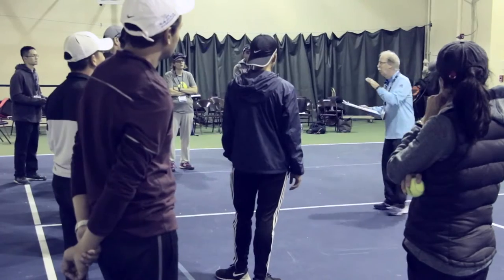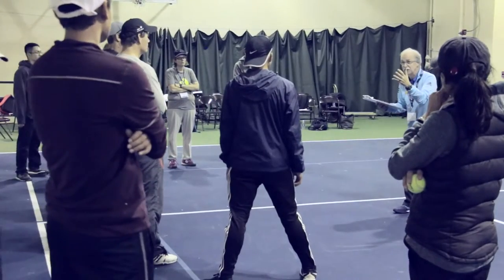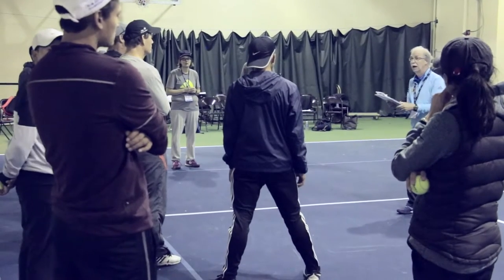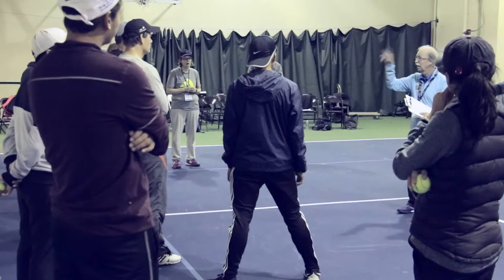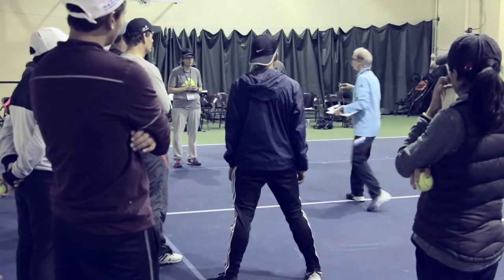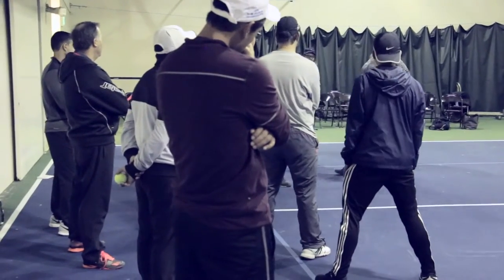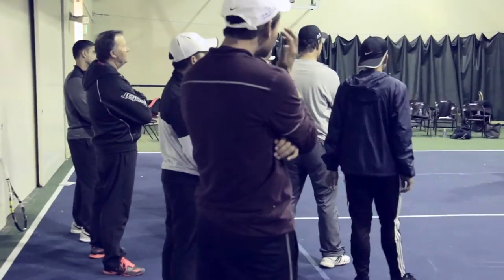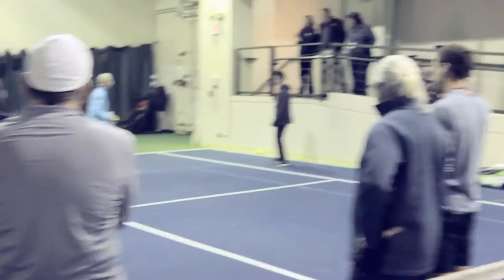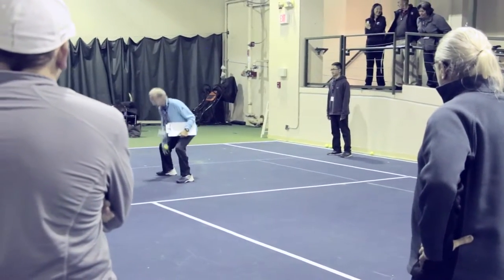If you can't track, you can't catch. We're going to teach how to track, how to catch, how to throw — underhand toss and overhand throw — with the mechanics. For tracking, Jason's my partner. I'm going to roll a ball using the wall and Jason's going to have to move sideways so the ball goes right through his feet.